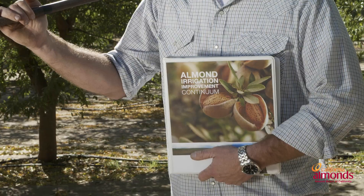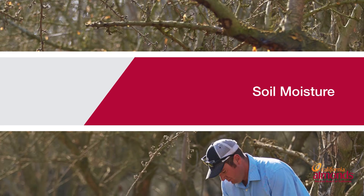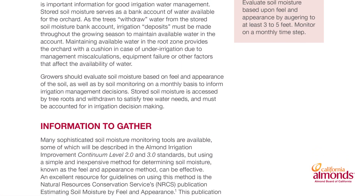Welcome to the irrigation station. Today we're going to be going over estimating soil moisture by field and some tips and tricks on ground truthing. But before we go out in the orchard, make sure you reference the irrigation continuum on page 102 to get a better fundamental understanding of what we're doing.